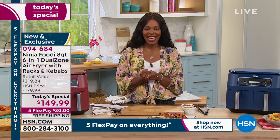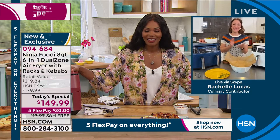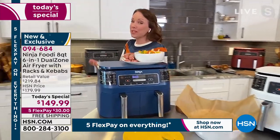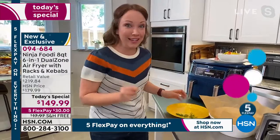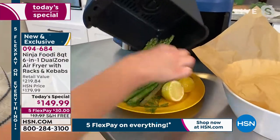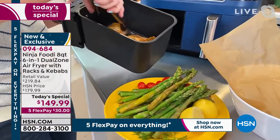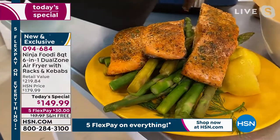Rochelle Lucas is joining us with this great Today's Special. It's such a game changer to have two different baskets that can cook two different foods at two different temperatures and have them both finish at the same time. That means quick and easy weeknight dinners and appetizers straight from the freezer. I love to do salmon and asparagus — asparagus on one side, salmon on the other — so you can cook your vegetables and your protein and have them both done at the same time without monitoring the oven or stovetop.